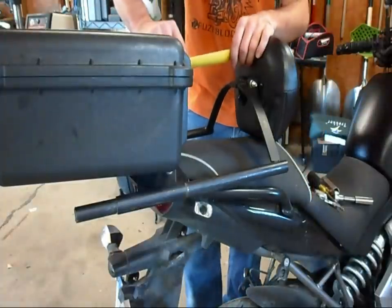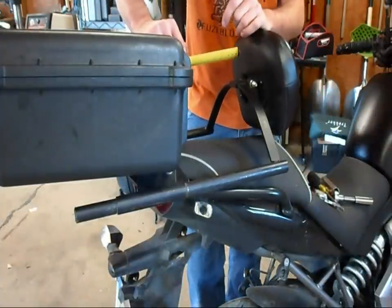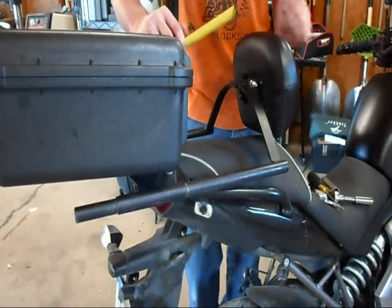Hey everybody, I've had a few questions on my backrest here, so I thought I'd give you the dimensions in case you want to build it or have a shop build it for you.